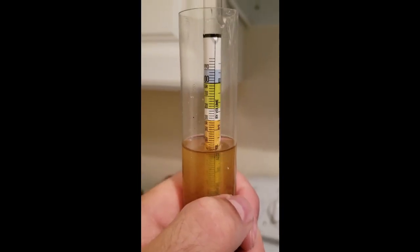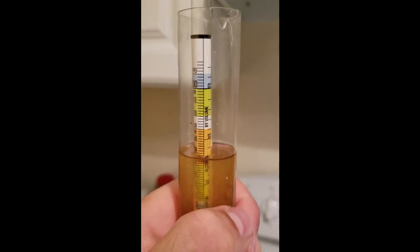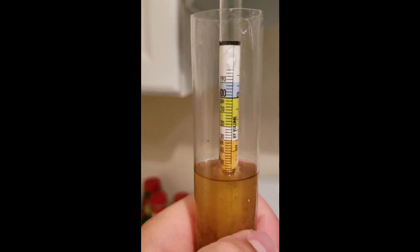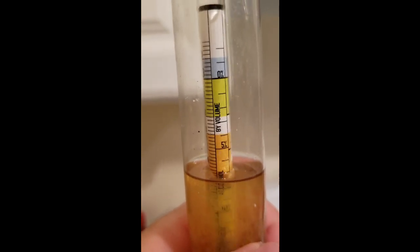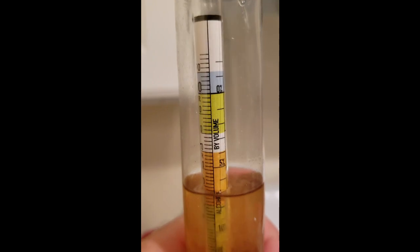Here's the original gravity sample — we're looking at about 1.054, only one gravity point lower than what I was shooting for. All in all, that sounds like a perfect brew day. We're going to let this sit in the fridge overnight so it cools down to about 45 or 50 degrees, then we'll pitch the yeast tomorrow.